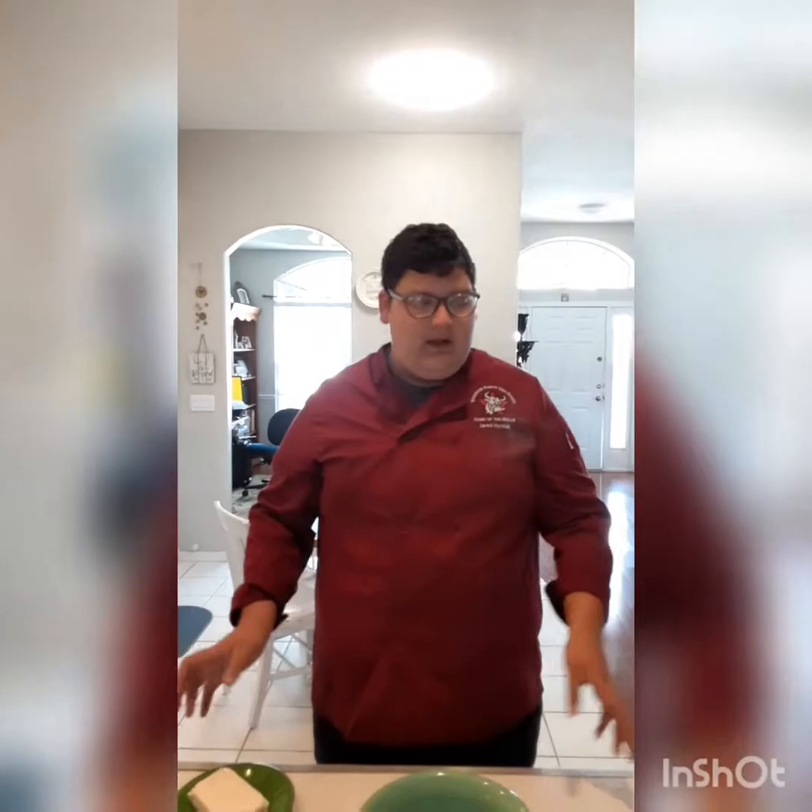Hi Pascal, my name is Jared Hymiak and I go to Wiregrass Ranch High School and I am in 11th grade. Today I'm going to be doing a fun spin on the brunch classic chicken and waffles — I will be doing chicken and a citrus French toast, but we're going to be focusing more on the French toast as poultry is an entirely different chapter.